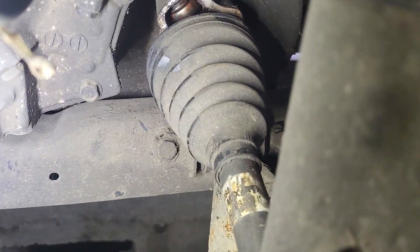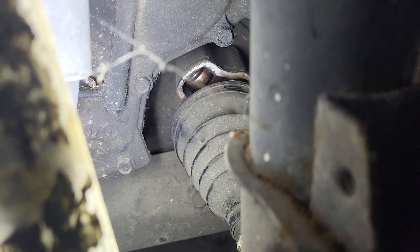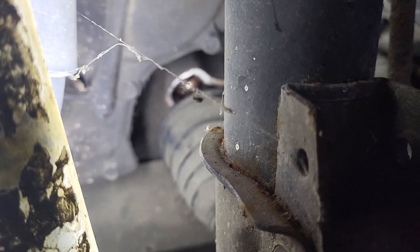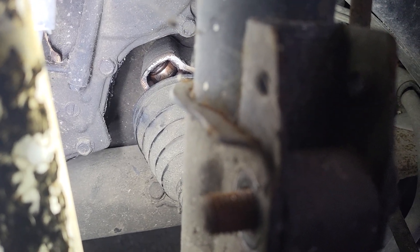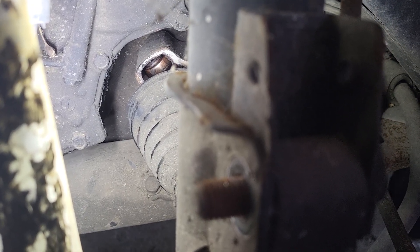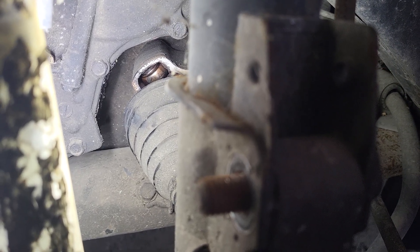This is exactly how I found it. The inner CV boot clamp was off and it was already peeled off of the joint pod. The issue with the car was that it was shuddering real bad. I figured it was probably a tire, a brake, or a CV shaft. I drove it and it seemed like it handled okay, but on acceleration at speeds above 30 or so, you definitely feel that shudder.